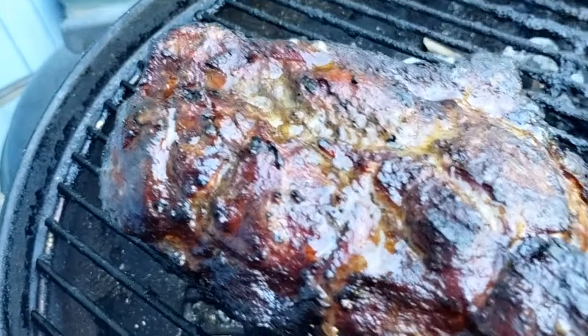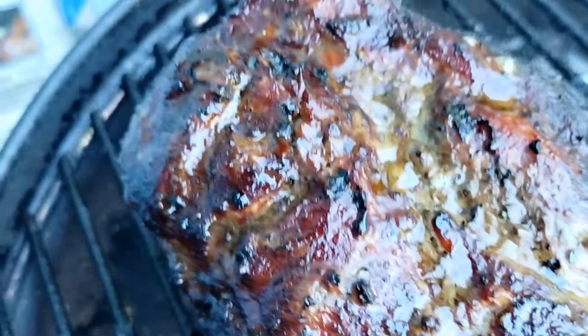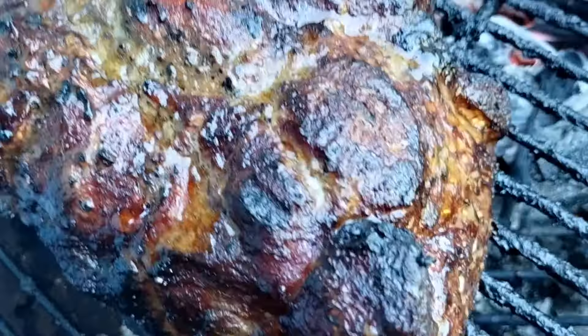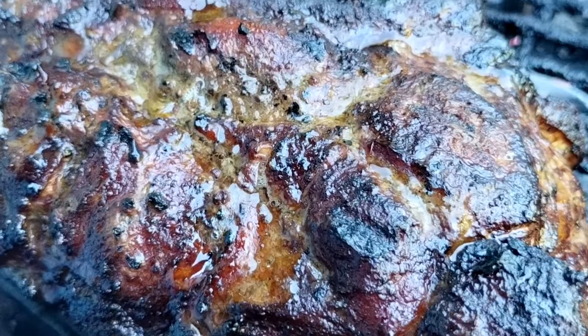Here's what we're dealing with after two and a half hours — look at that, dude. Look at that char, that beauty. Look at that bark on there — fucking awesome, fucking incredible. So I'm going to let the smoke go a little more, like another half hour, and then we'll put it all together.